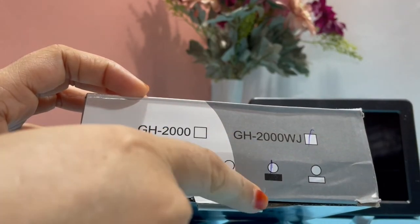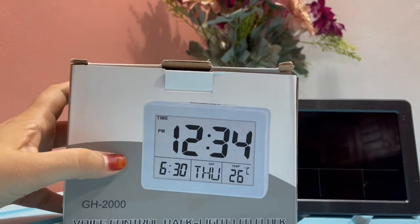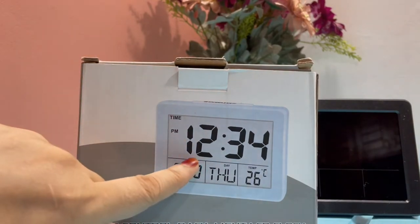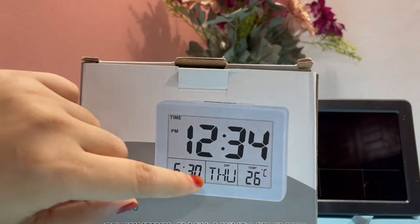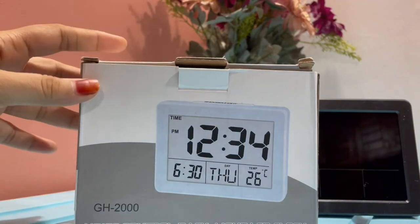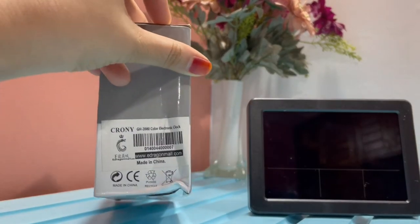We have the GH2000WJ model in black color, as you can see in the display here. This clock will show you the time, the date, the day, and also the temperature. It is a made-in-China product.